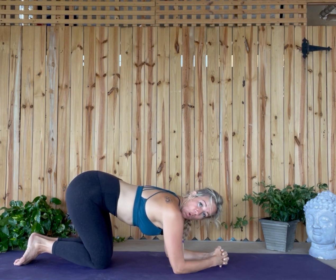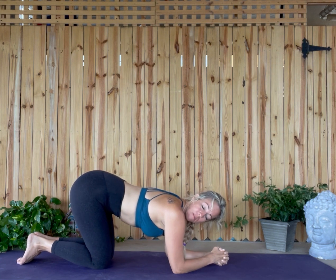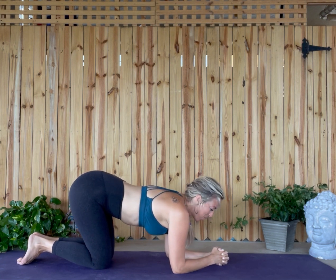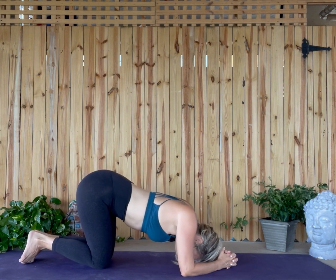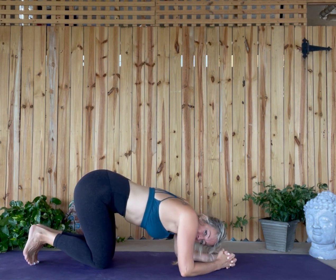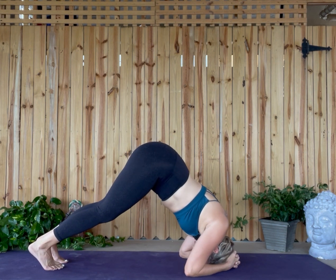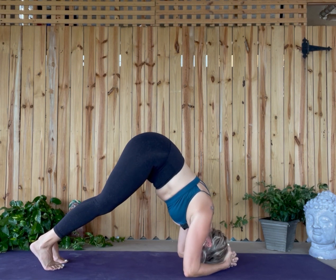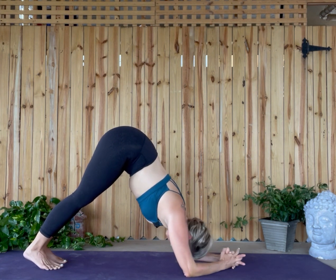Your head will probably be touching the mat, but if there was a piece of paper between your head and the mat, I should be able to pull that piece of paper out without ripping or tearing it. Rather than everything collapsing down, you engage. See — I'm engaged so much that my head is actually floating.